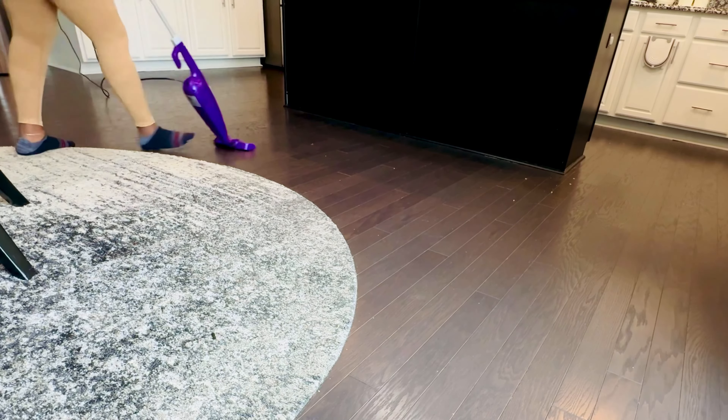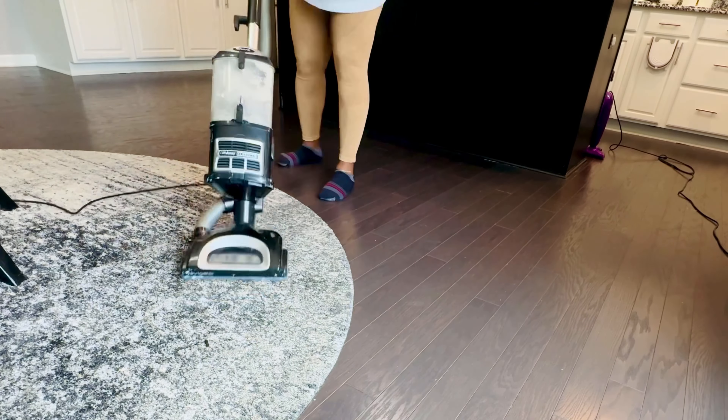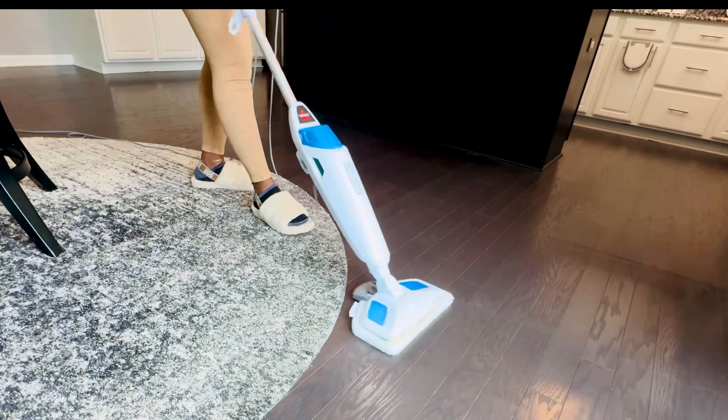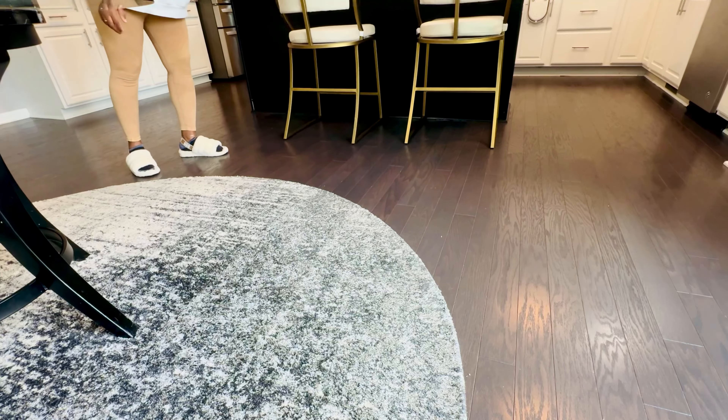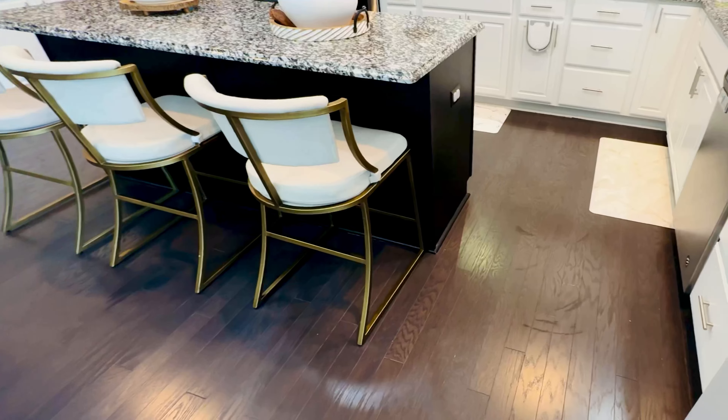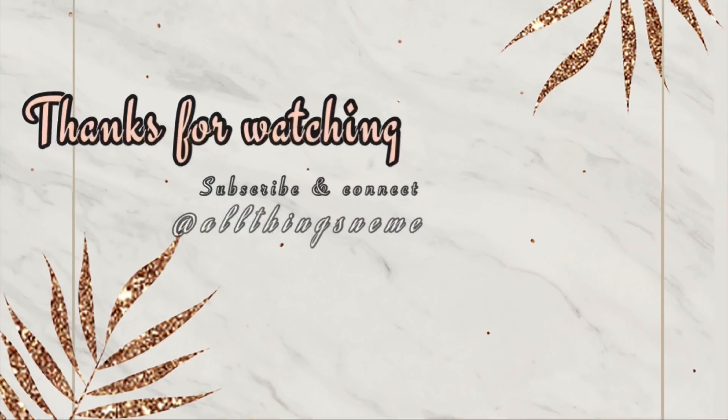The final step in this reset routine is to vacuum and steam the floors. Creating this routine as a mom of four has made my tasks easier — all I have to do is my afternoon and night reset and that's it, week after week.